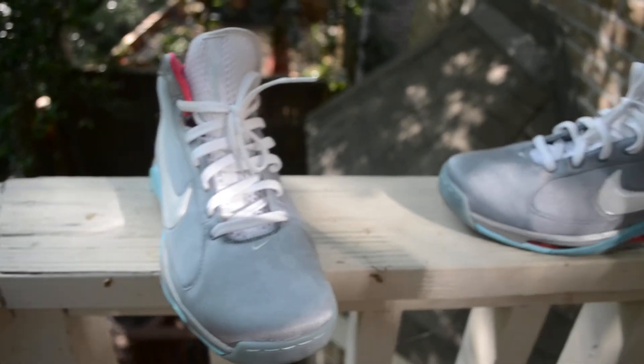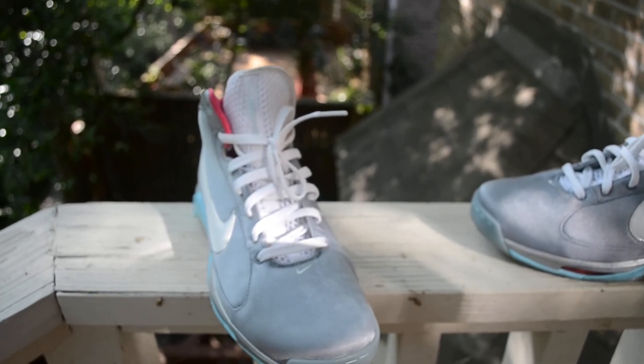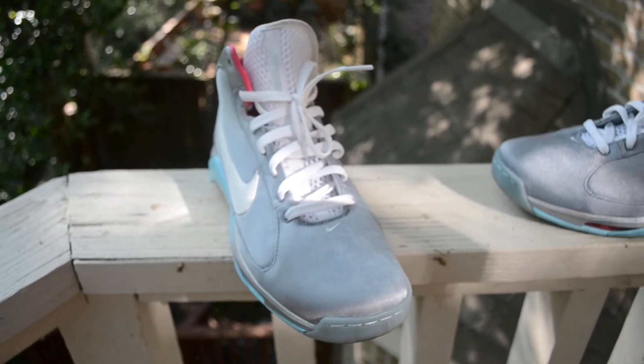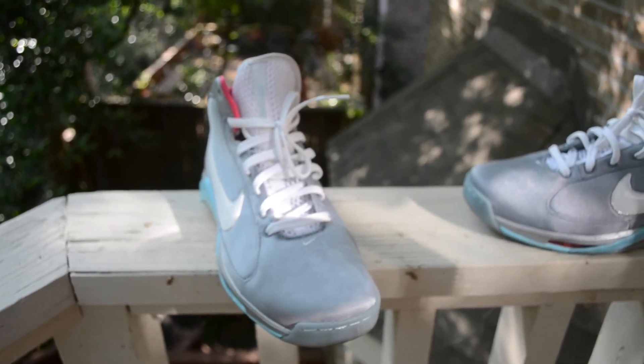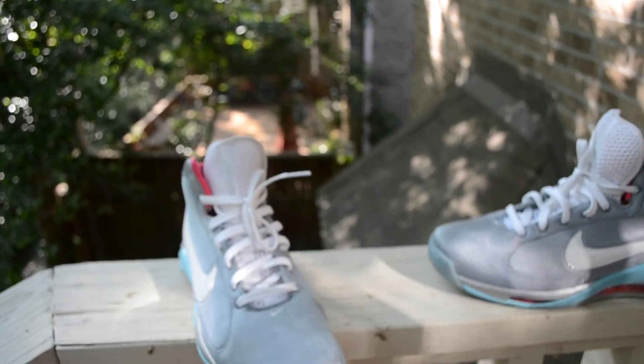That's my review on the Marty McFly Hypermax. My opinion — better than the Air Mag, better than the Hyperdunk. It looks like this, so I'm pleased with it. I don't need a mag. Rate, subscribe, comment, and I'll see you guys later.